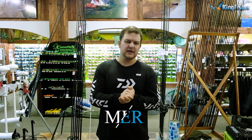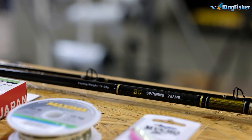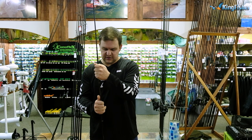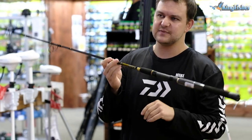To start it off, let's talk about the offshore market and we'll then go back to the shoreline. Starting with the rod, which is a very important piece of equipment, we've got the BG 7 foot 6 MS spinning rod.